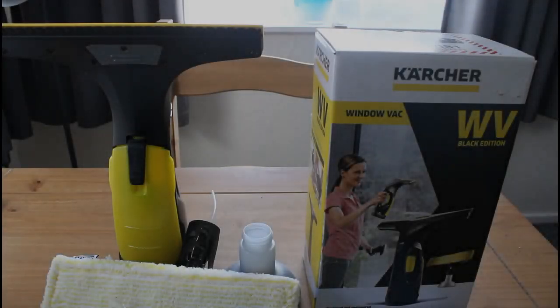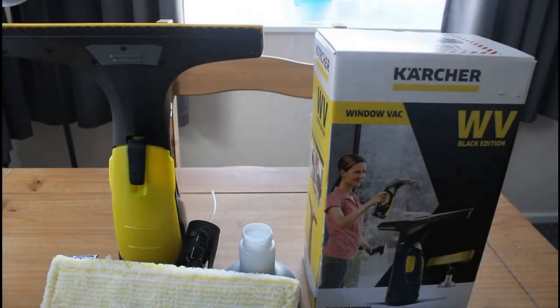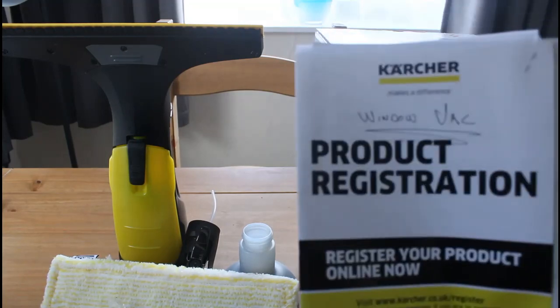Here we have the Karcher Windowvac V2 — it's the black one. This is it here. This is the box it came in. Here's the information.